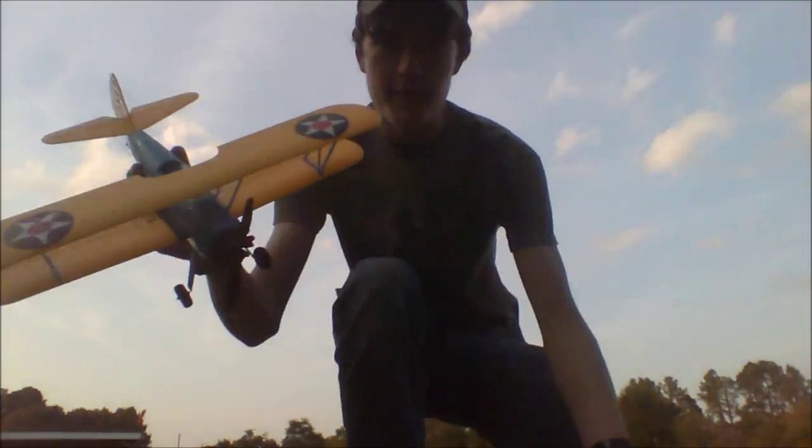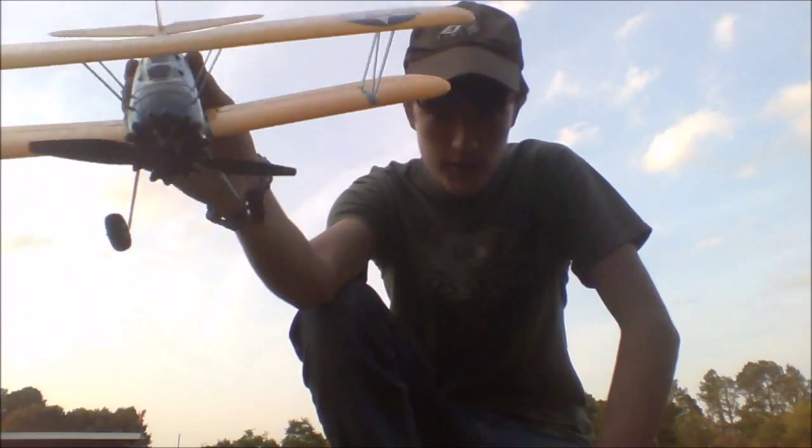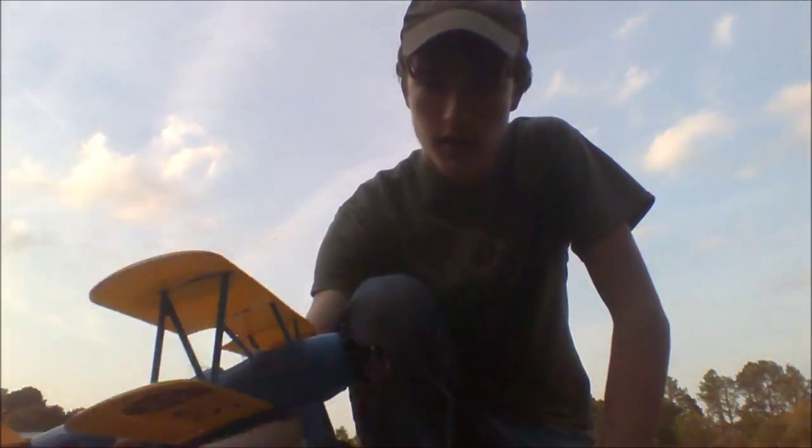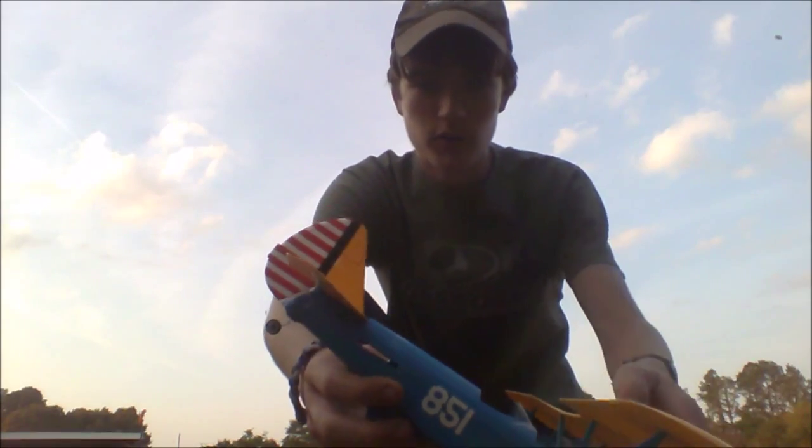There you have it — that's the UMX Stearman from E-Flight. It flies amazingly, you can hear the servos going, it does have the AS3X technology, and it's just an amazing airplane. I absolutely love it, so guys, go out there and get this airplane in your hands.